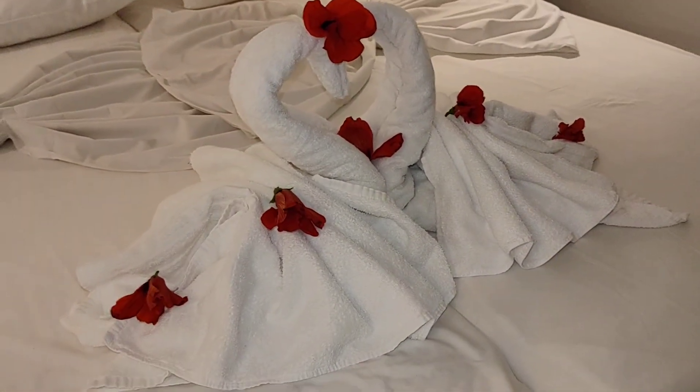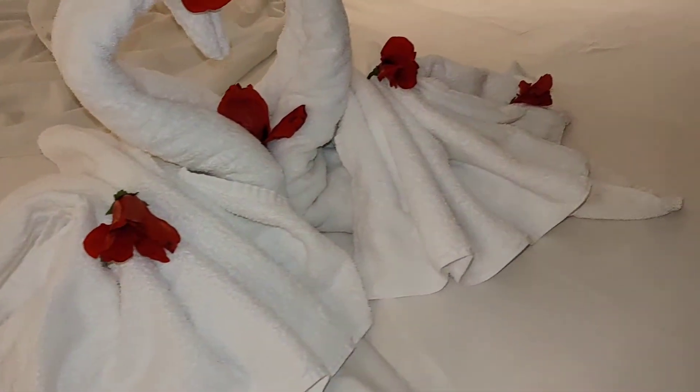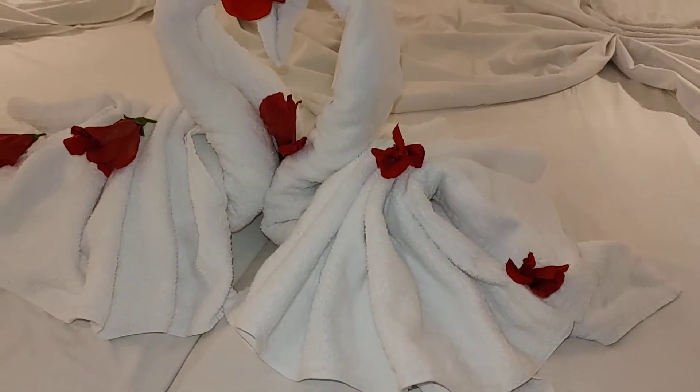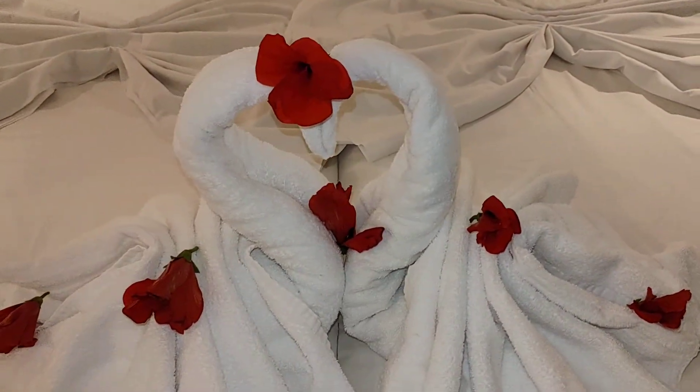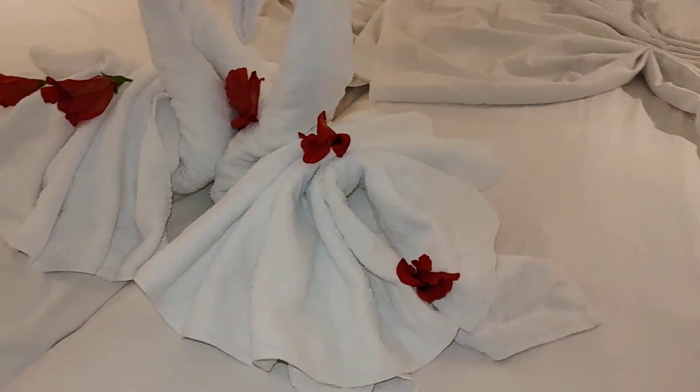So, Philippe — swan, swan! So that is the small towel, and another small towel, and this is the big bath towel.